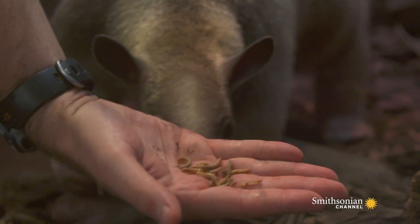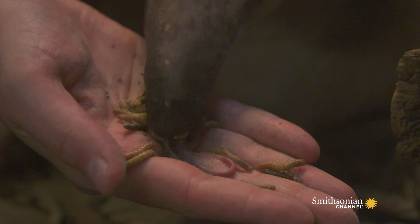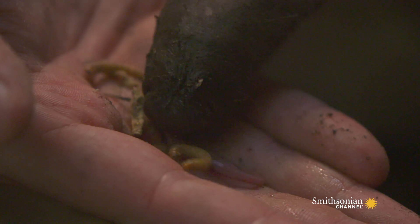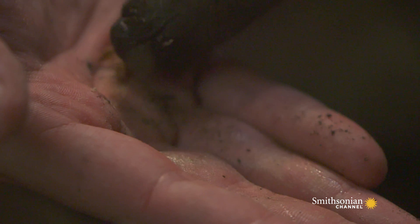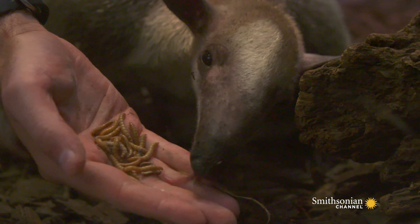A tamandua's tongue can be up to 15 inches long. It is very sticky to help them get their diet. Having a sticky tongue really helps them to get a larger dinner. Rather than just getting one or two bugs, this helps them to get a whole feast.